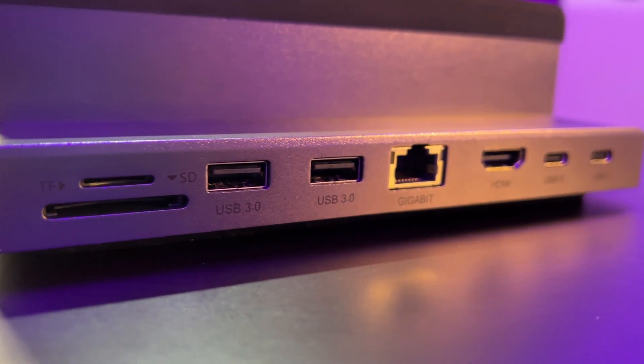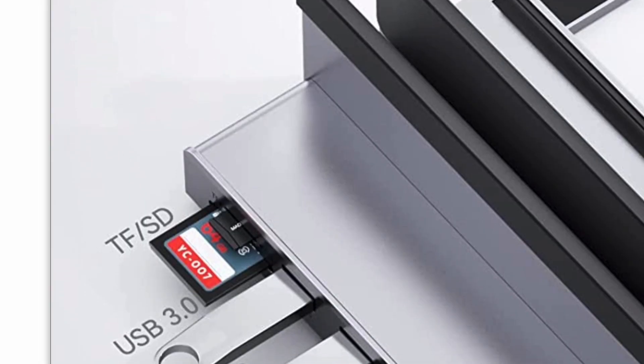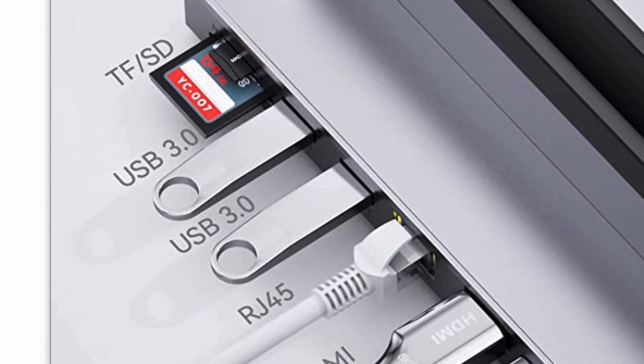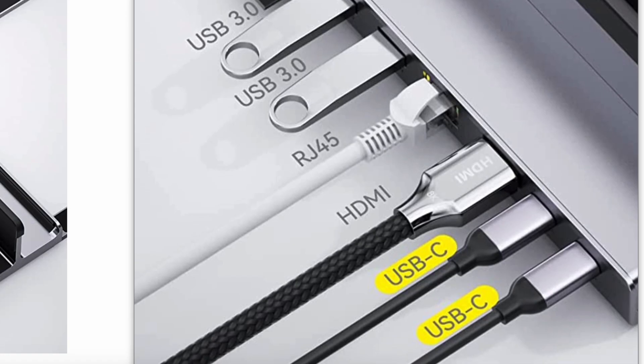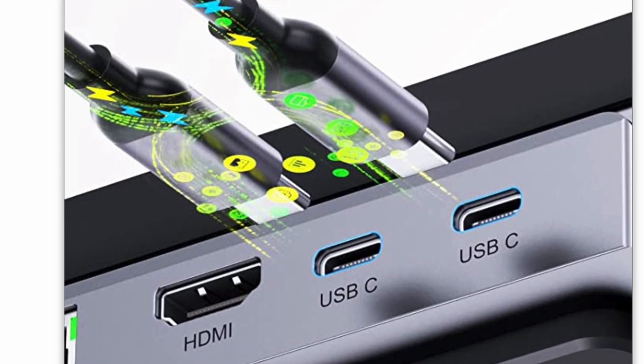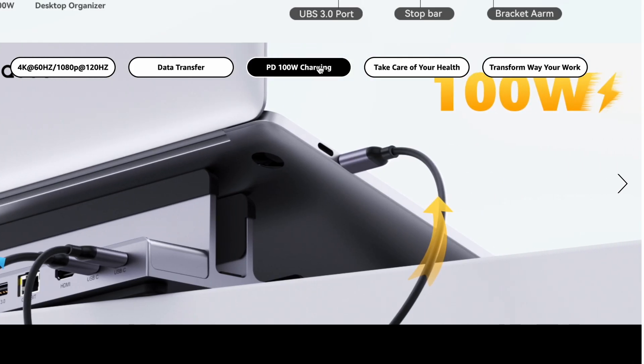This dock also provides four high-speed USB ports: two USB-A ports which are 3.0, providing up to 5 gigabit speeds, and two USB-C ports that provide up to 10 gigabit transfer speeds. Both USB-C ports not only provide up to 10 gigabit speeds but also provide up to 100 watts of charging.